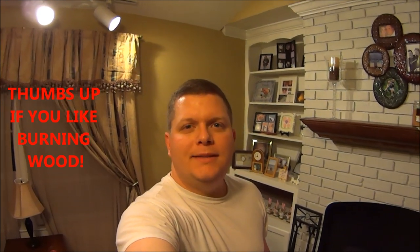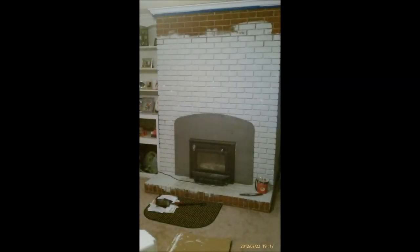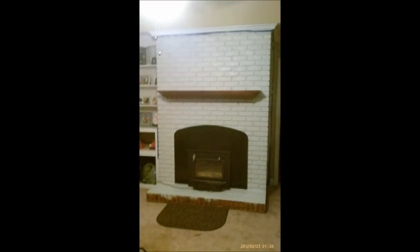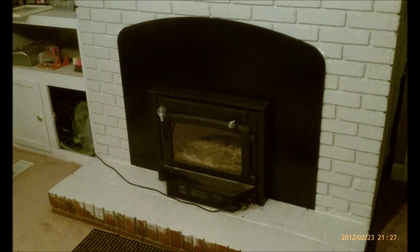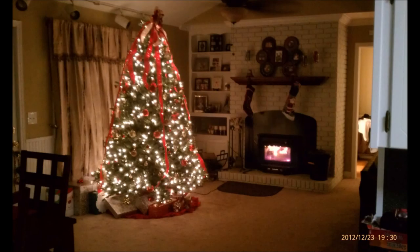Hey, what's up guys? Before I show you my wood-burning fireplace insert, let me first show you a few pictures of where my fireplace was and where I have now taken it to. Now that you've seen the pictures, this is kind of the final result.